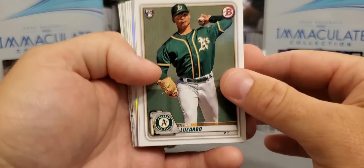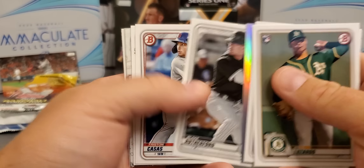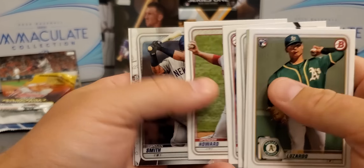Doesn't look like we got anything here. Lizardo, Brodowski, Rutherford, Cassis, Kenna Smith, and Tristan Cassis are Chromes — and that's it on that.